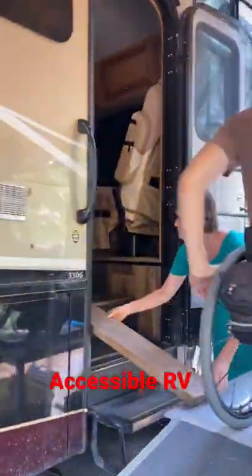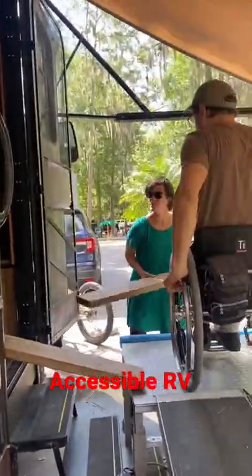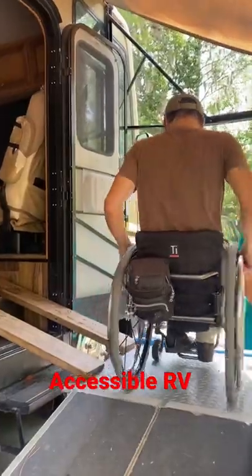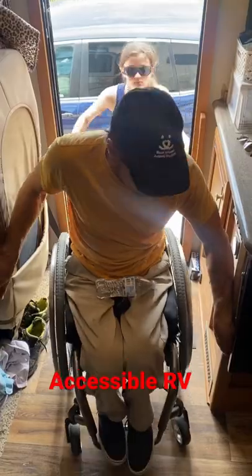In order to get Brian in and out of the RV in his wheelchair, we set up a platform and ramps wherever we go. Then we just need to set up these wooden ramps and he just needs one of us to give him an extra boost to get up into the RV. And for the way out, we just reverse the process.